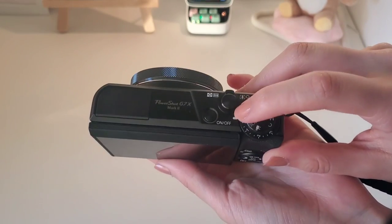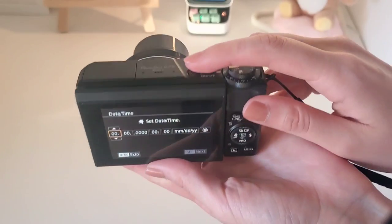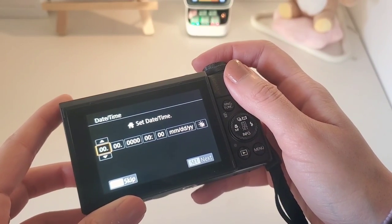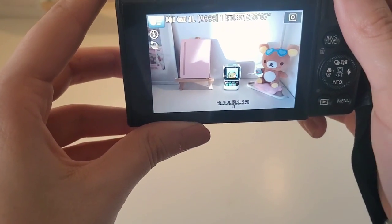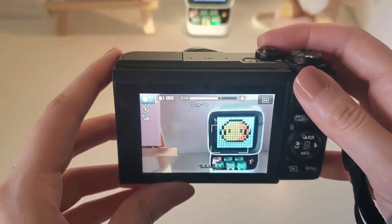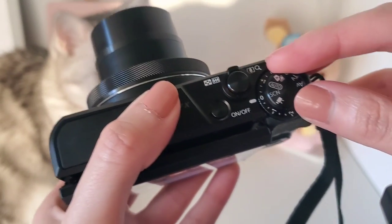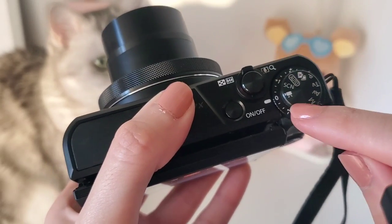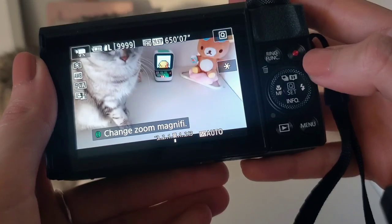I'm just going to turn on the camera. It's asking me to set the time first. Okay, everything is working now — I set the time and date. This is great and I think to shoot a video I should choose this option, and then I can just click on the red button.